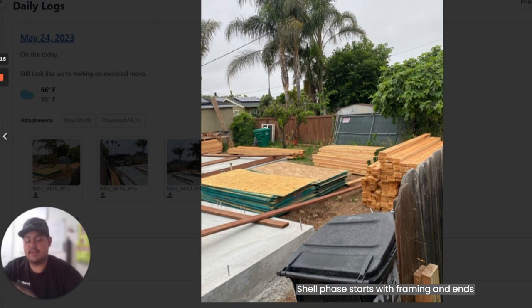My name is Ernesto Quintero. The phase that I manage is the shell phase. The shell phase starts with framing and ends with drywall. The very first portion of framing is dropping lumber — your site might look a little bit like this.